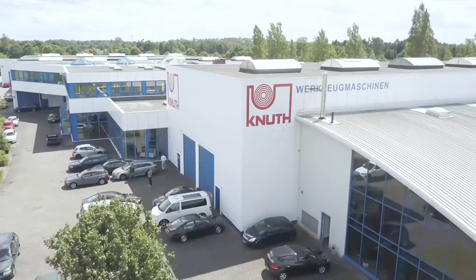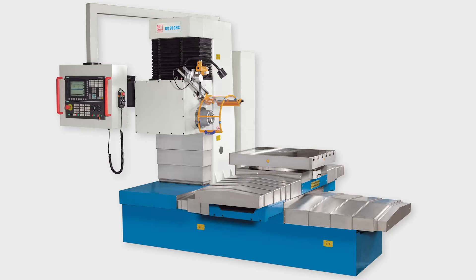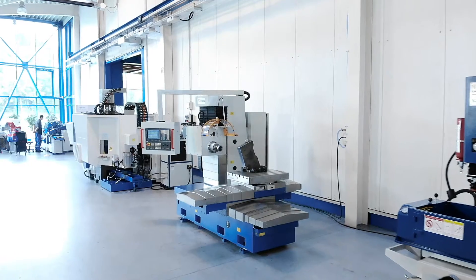Welcome to Canute Machine Tools, your reliable and quality machine tools provider. Today we present the BO90 CNC drilling and milling machine.